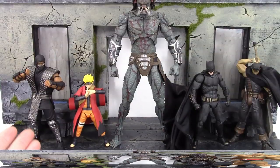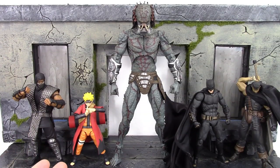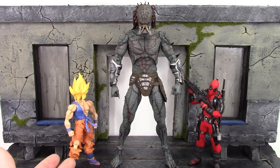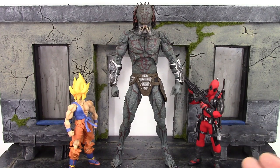Here he is also compared to the Storm Collectibles Smoke, the SH Figuarts Sage Mode Naruto, the Mafex Justice League Batman, the Figma Black Swordsman Guts, the SH Figuarts Awakened Warrior Super Saint Goku, and the Mezco 1:12 Deadpool. Anyway, there are some quick comparisons. Let's keep moving on with the rest of the review.